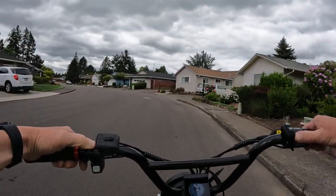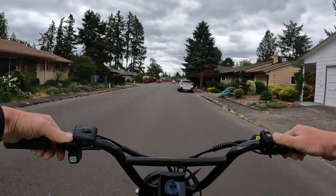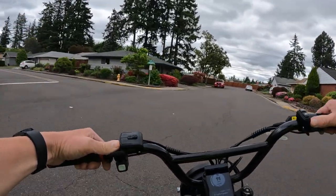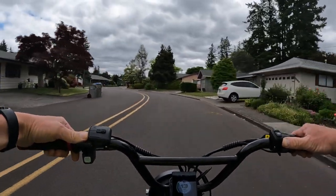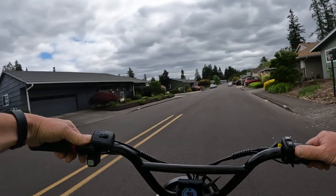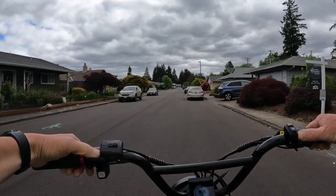I haven't ridden the 6 Plus myself, but if it's anything like the Rad Rover 4 — and it probably is pretty similar — they're a nice, smooth bike. It has front suspension but no rear suspension, so it's a hardtail. It's an excellent bike for pedaling, and it's actually my favorite bike for pedaling assist out of the bikes I have.